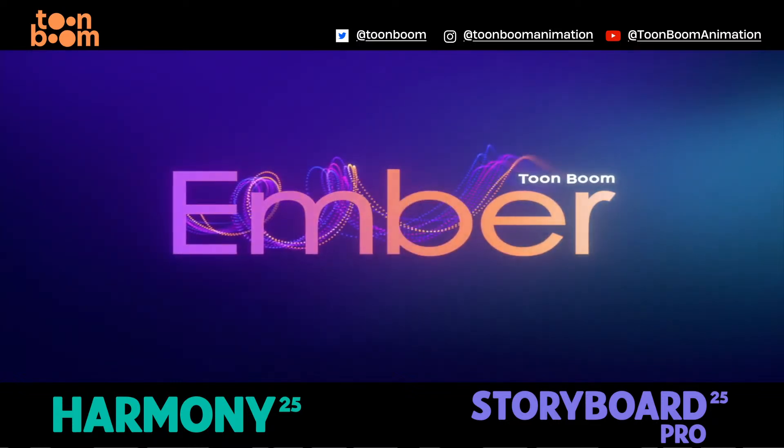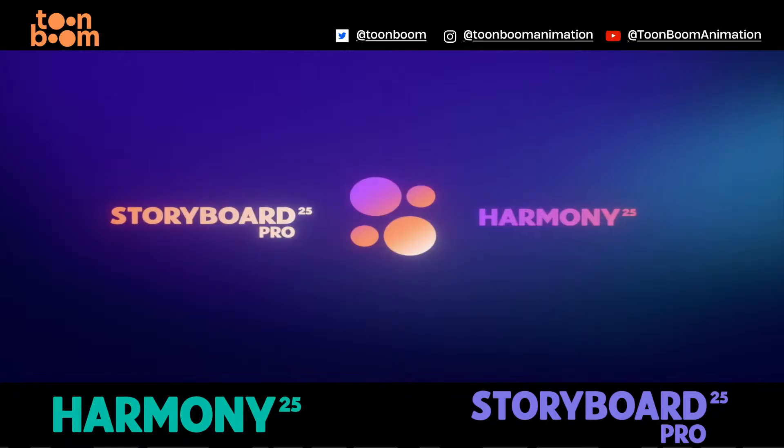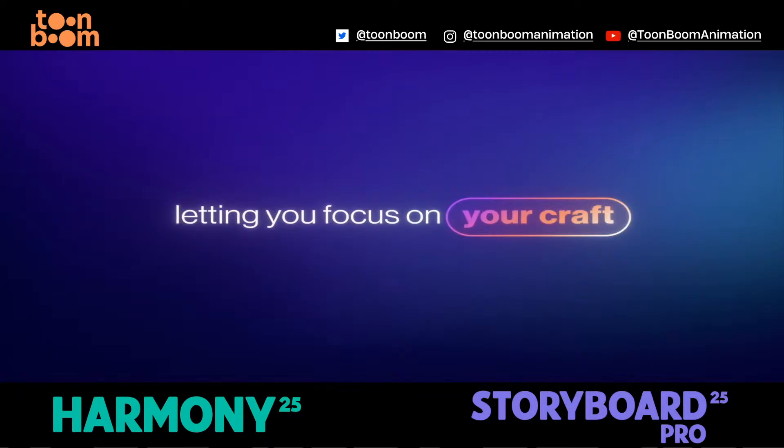Introducing ToonBoom Ember — a smart set of AI-powered add-ons built into Storyboard Pro and Harmony to speed up repetitive tasks, letting you focus on your craft.